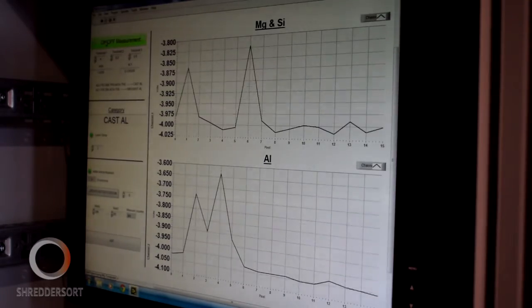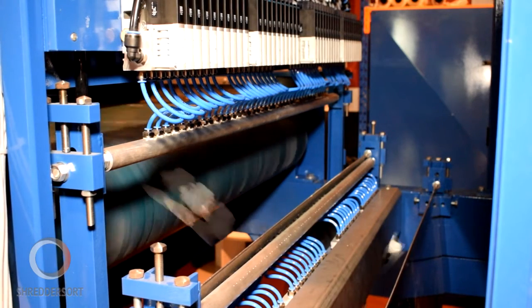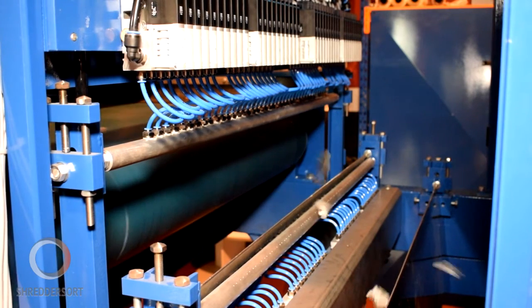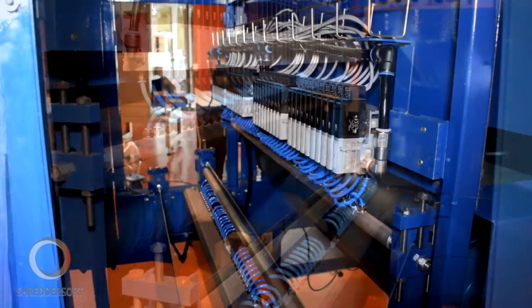The spectrometer determines the composition of each metal fragment. Air ejectors then send each fragment into one of three different collection bins: one for cast aluminium, one for wrought aluminium, and one for other metals.